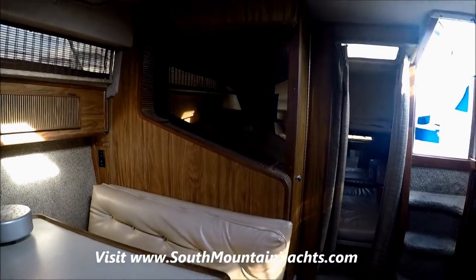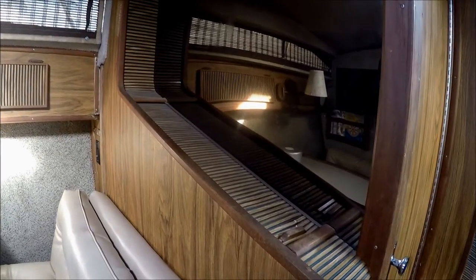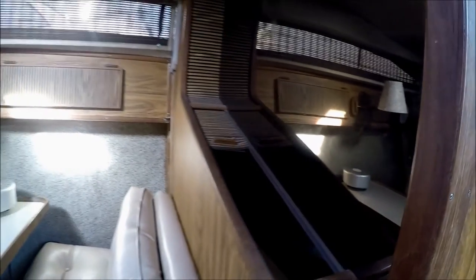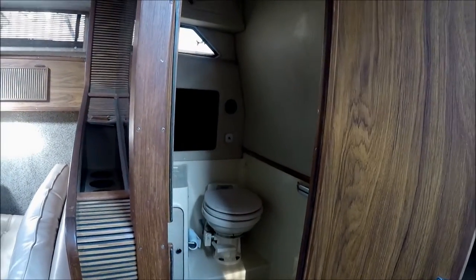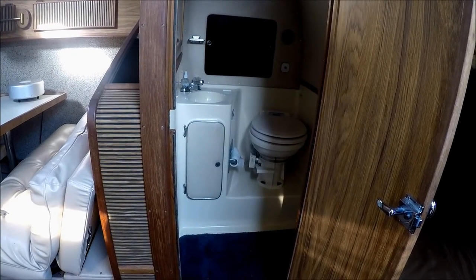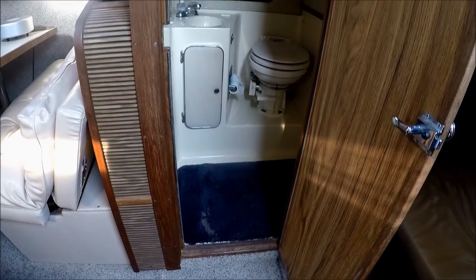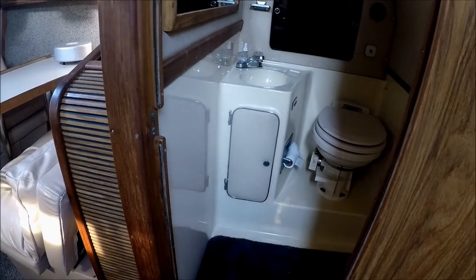Behind it is an interesting older Sea Ray feature — bottle storage right there. Moving aft, we have our head with a vacuum flush head system, partially lined fiberglass, a floor drain, and it's the RV style shower — just attach the hose to the faucet.